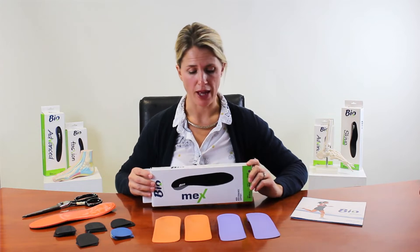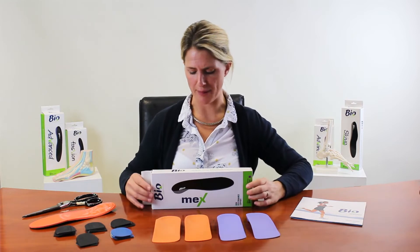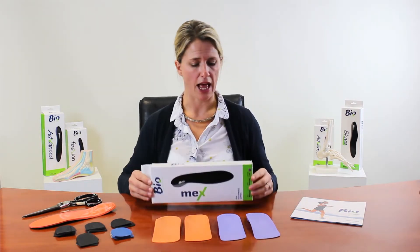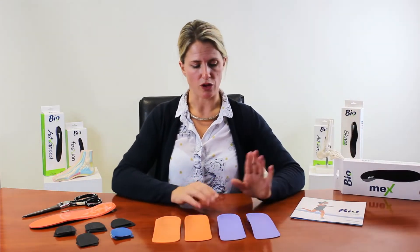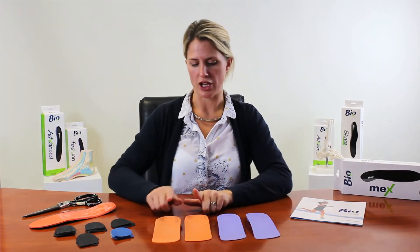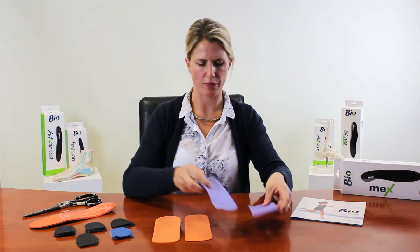This is a short video about the Biomex prefabricated orthotic, which is part of the Bio Prefab range. Biomex comes in a little box and there are four different types: two different densities — low density, identified by purple, and high density, which is orange — and within those two densities, two different arch heights: low arch and medium arch.